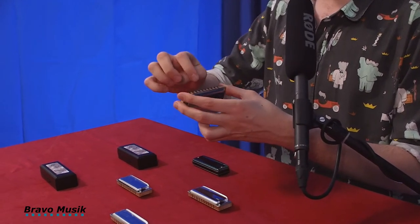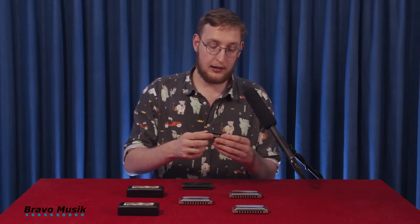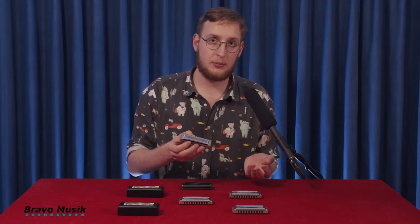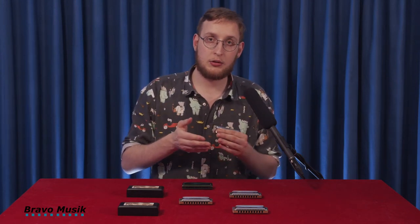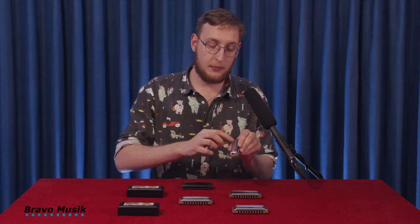It's 50% wood fibers, and it gives it a more smooth tone than, for example, a metal harp — an all-metal body like aluminum or brass. And it sounds a little bit like this. It's the most popular model from Suzuki, I think, named after the founder Manji.